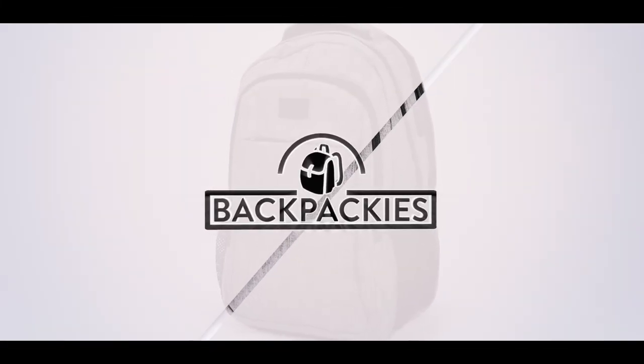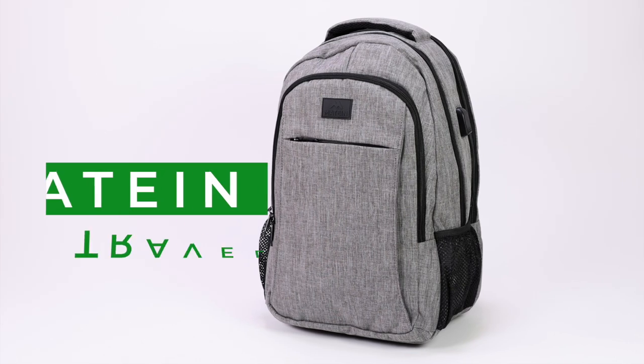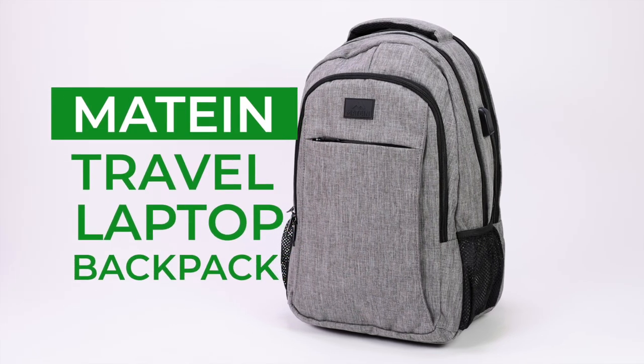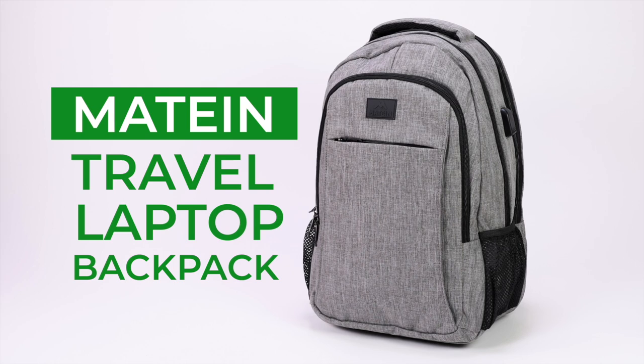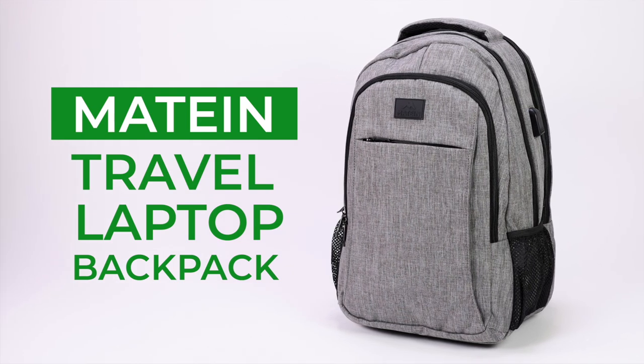The Mateen Travel Laptop Backpack is one of the best-selling backpacks on Amazon, and it's also incredibly affordable. You can usually grab one for around $30, and with free Prime shipping, you're looking at a really good deal.